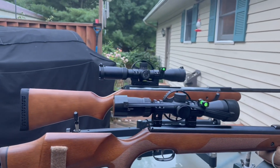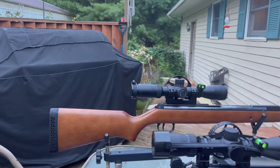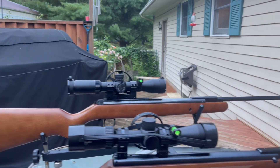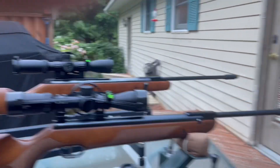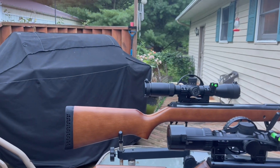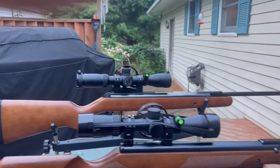The Diana/RWS is considered a magnum springer, whether it's in .177 or .22, so it does have a lot more power. It's also got a longer barrel.